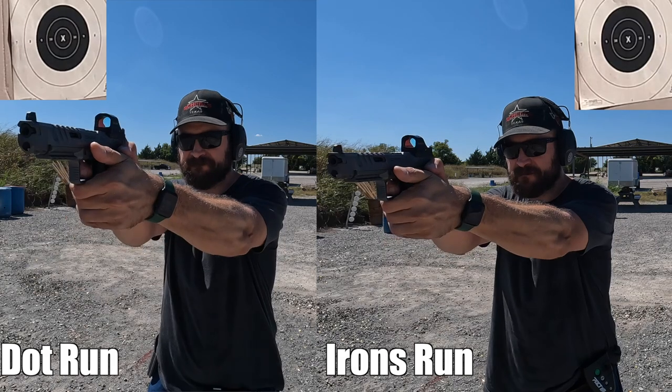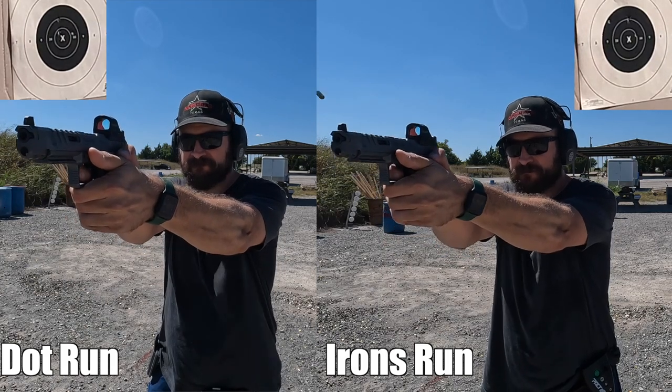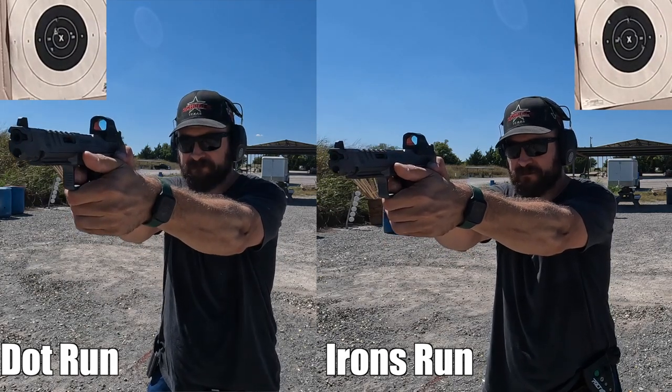The drill is scored by looking at your hits on target. Be sure to count the number of Xs, because that's another way to track your skill. Some people modify it so that shots over the time limit result in point deductions, but I just reject scores that aren't under par time — if you don't make the par time, it doesn't count and you do it again. With both the dot and irons, I'm able to shoot 100 within the par time very comfortably.